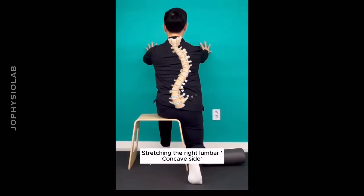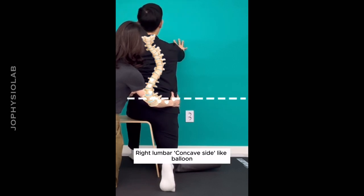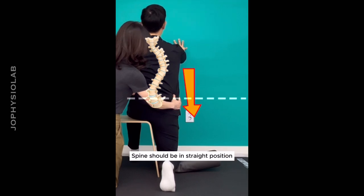Stretching the right lumbar concave side. Breathe in and inflate the right lumbar concave side like a balloon. Breathe out and tilt the right pelvis down. The spine should be in a straight position.